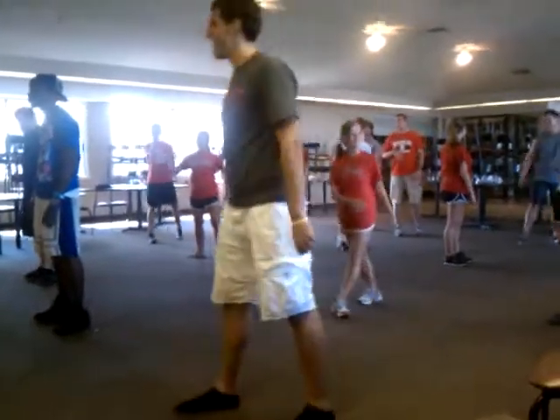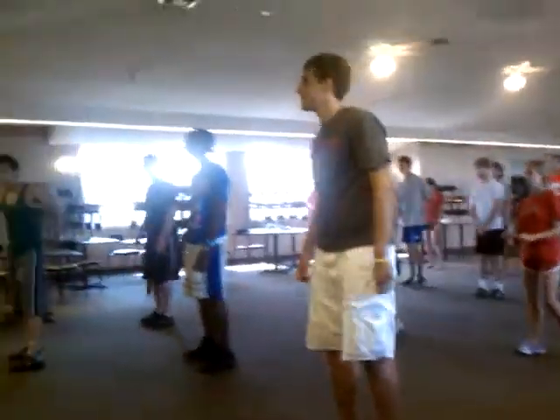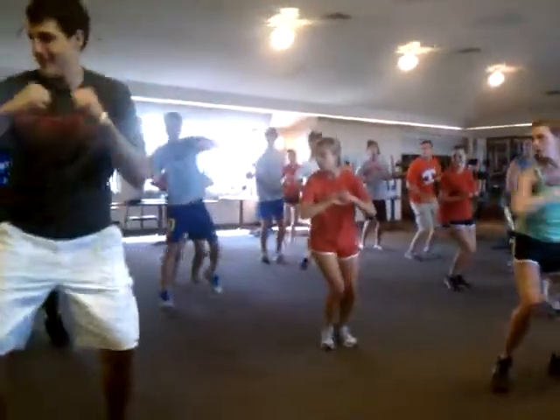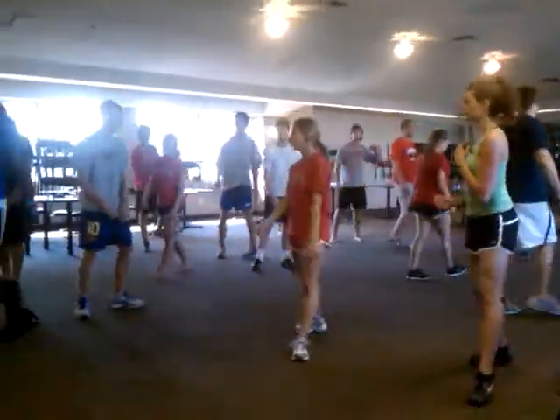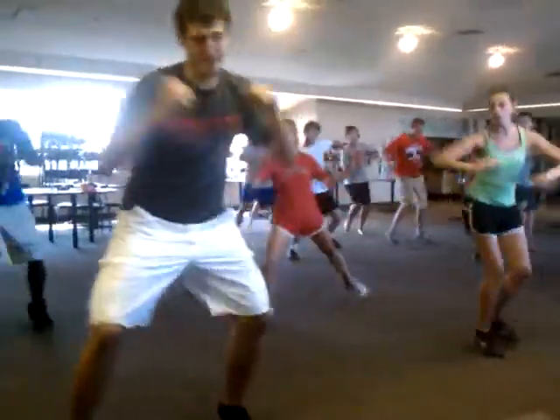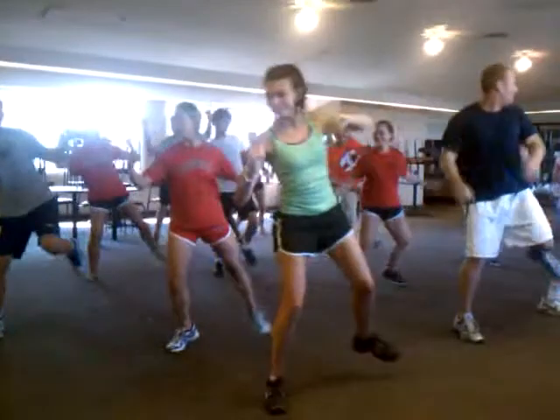Let's try it all together. Five, six, right foot — here we go. Right, right, right, right. Okay, try again. Five, six, a little faster. And right, right, right, right.